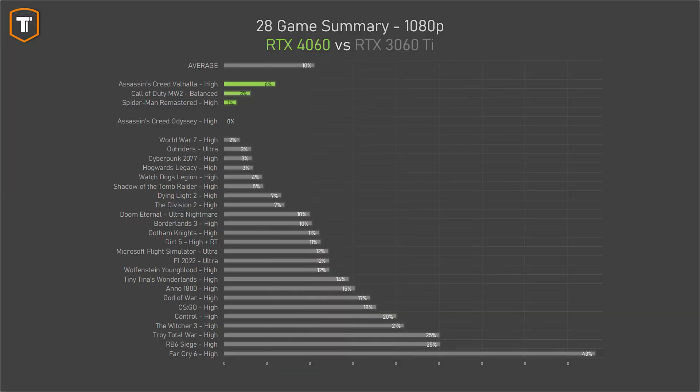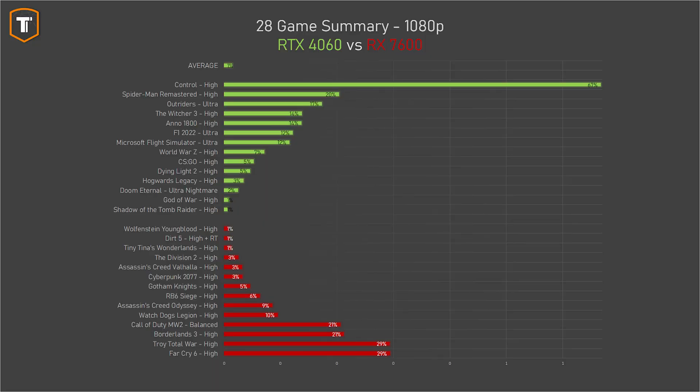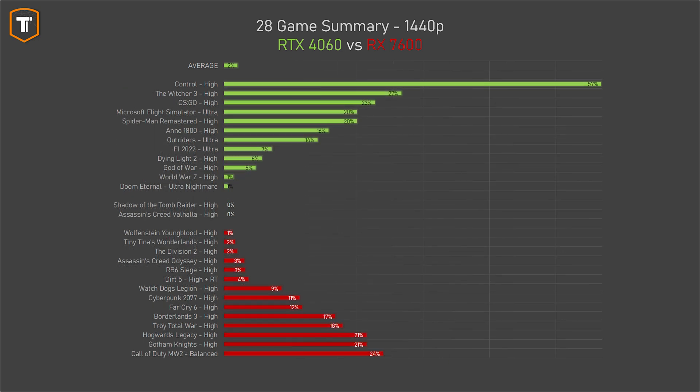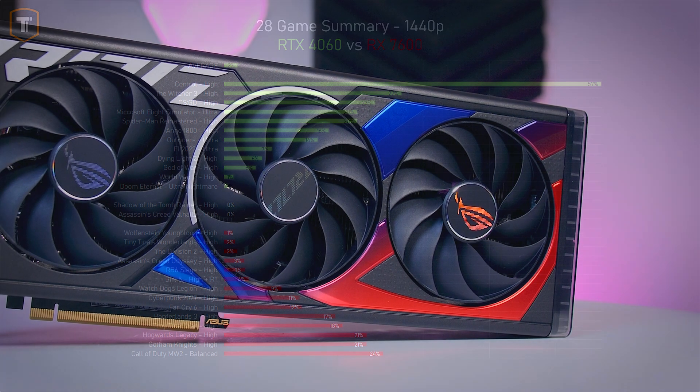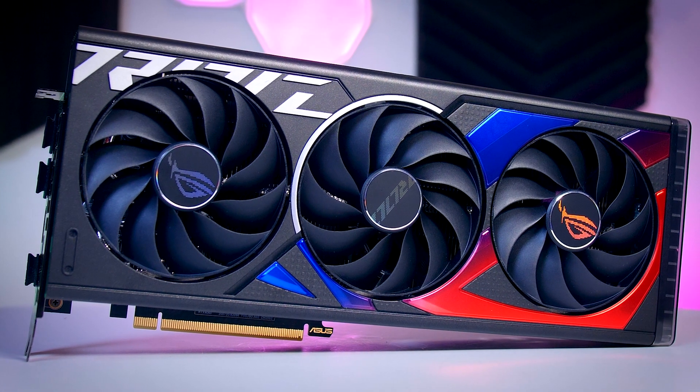More games will start demanding more VRAM in the future, and the RTX 4060 only has 8GB. If you find older 3000-series cards, don't write them off — the RTX 3060 Ti, which costs about the same, is actually faster than the RTX 4060. It does use significantly more power, which might change the total cost over time, but it will also give you more performance. You should decide based on how much you game per day and what you pay for electricity in your region.